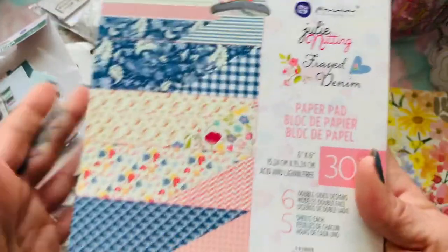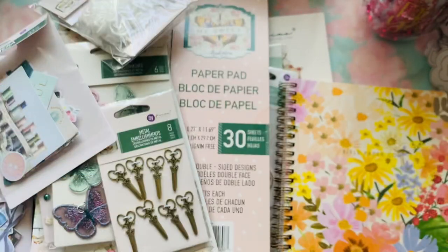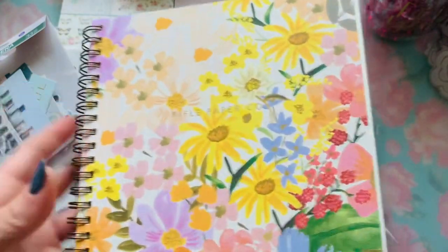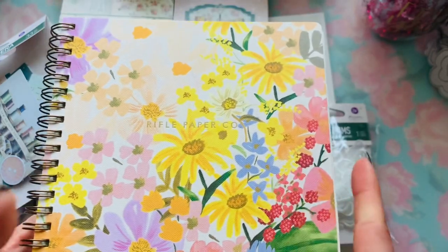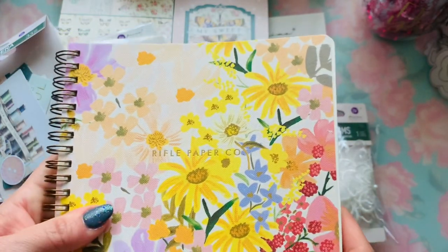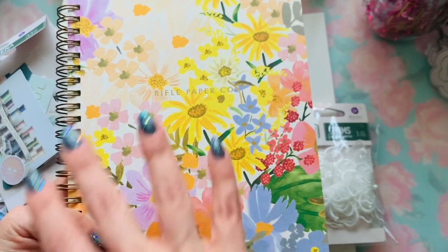This right here is Frayed Denim by Julie Nutting. He also carries Rifle Paper stuff — he has mugs that are Rifle Paper and wrapping paper, he has sticky notes, and then he has journals. He has more stuff coming in April that I had ordered. I can't wait to get that because this is their new release and I love this color combo.